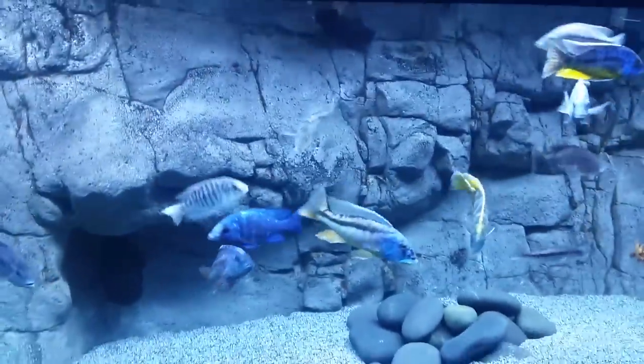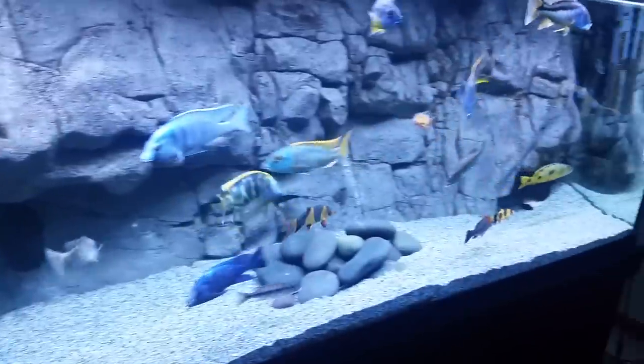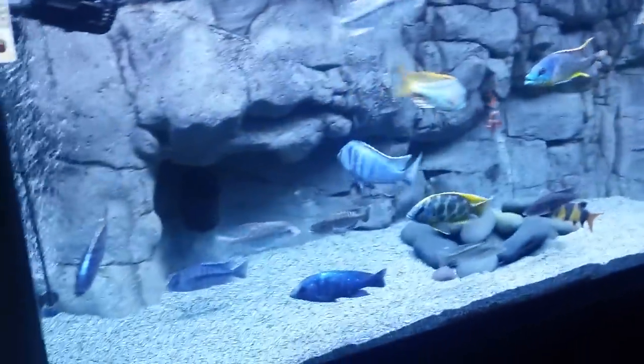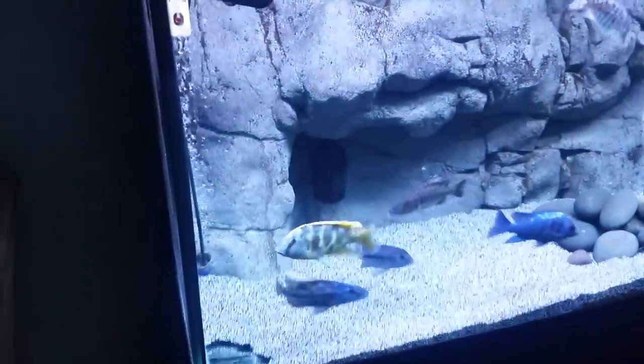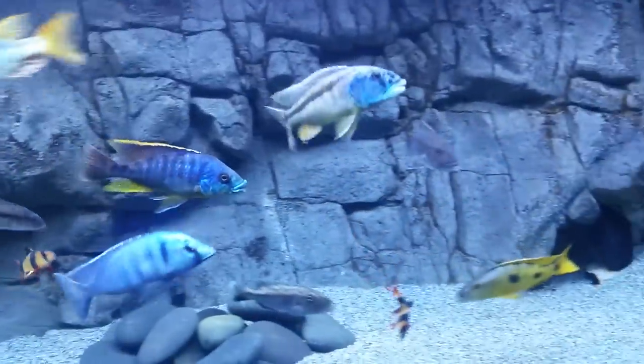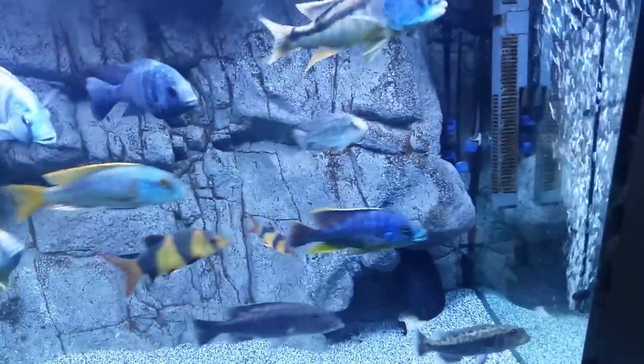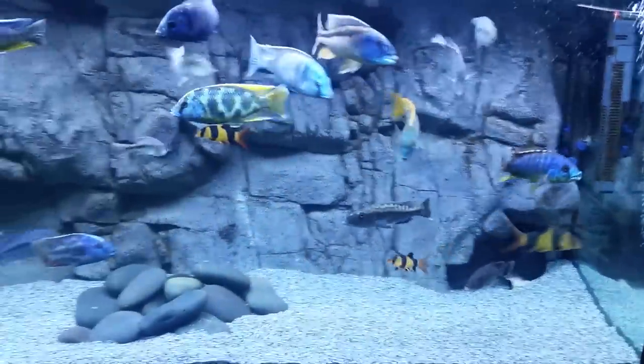So what are the negatives of this background? Number one for me: this tank is a 220, but with this background I only have about 190 gallons of actual swimming space, maybe even a little bit less. From the side you can see this is the thick end — on this side it is seven inches thick from the back of the aquarium out into the aquarium. It thins out as it goes down the line. This end is by far the thickest with this cave. Behind this background is about 30 gallons of water. You still get the benefit of more water and easier filtering, but obviously your fish don't get the benefit of that extra swimming space.